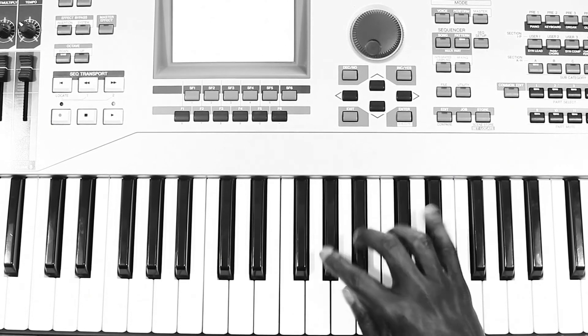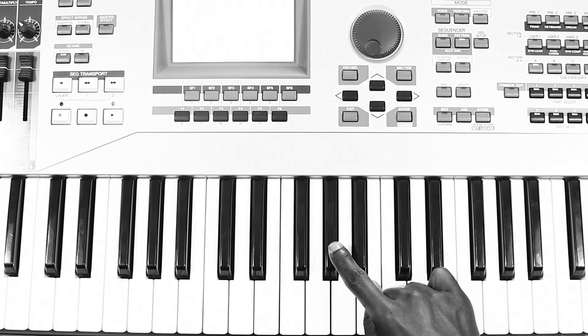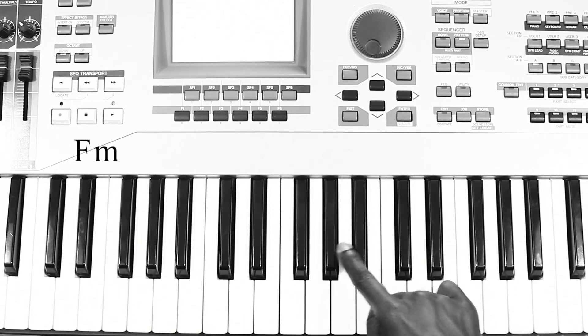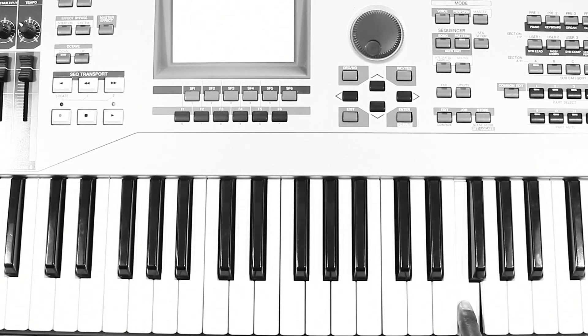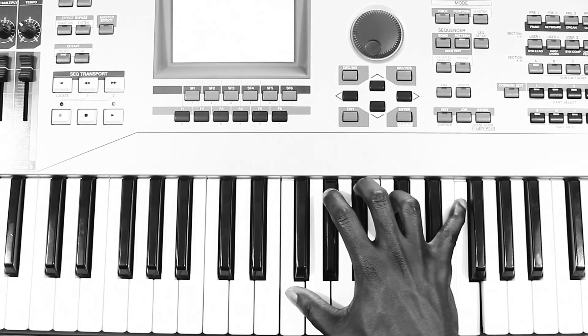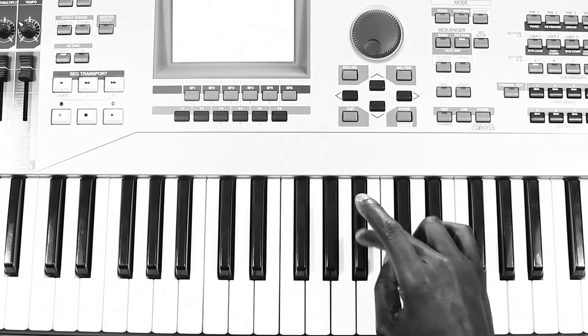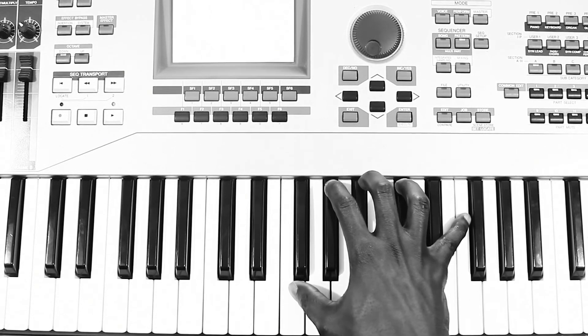You're going to play this chord here: an F, A flat, B flat, and an F an octave higher. But when you play that, you're going to release the B flat and play a C. It's going to sound like —